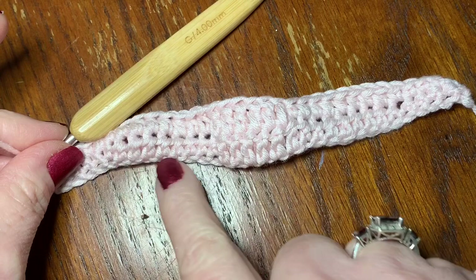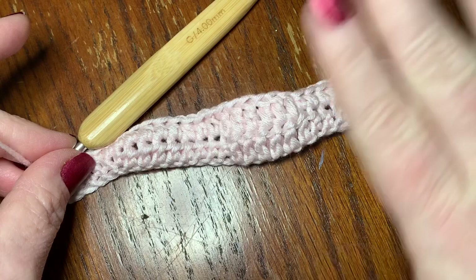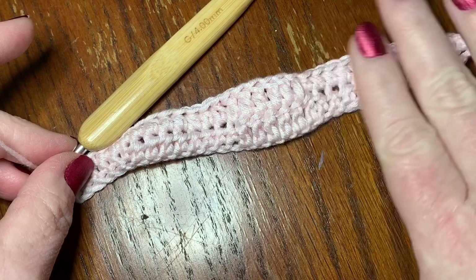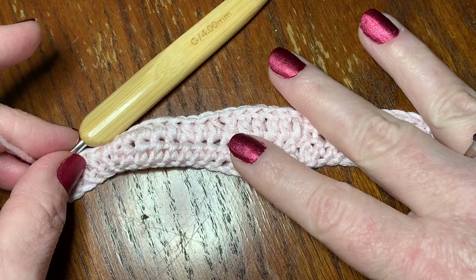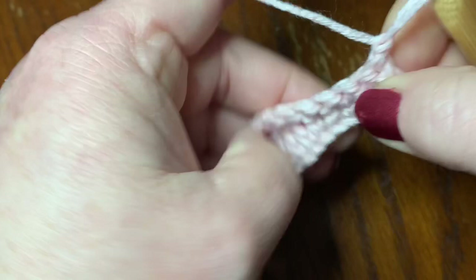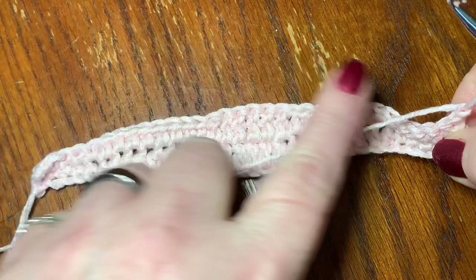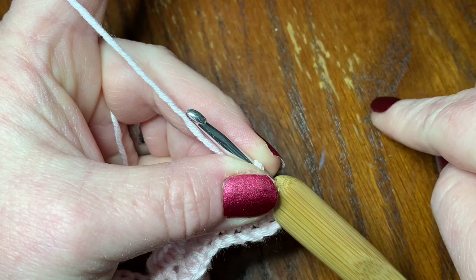We've done two rows, and you can see it's developing that mask pattern. For this yarn and hook, you need about 10 to 11 rows for a female, possibly 12 to 13 for a male. We've done two rows, so for an adult lady you'll probably need nine more. Complete those rows — chain one, turn your work, and keep repeating. Then come back and I'll show you how to do the flap for the back insert.